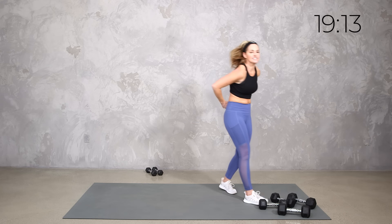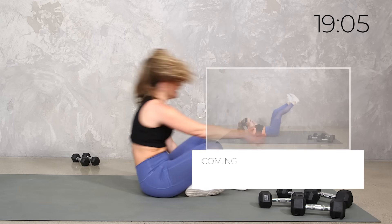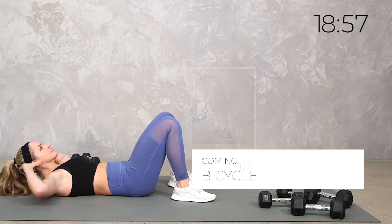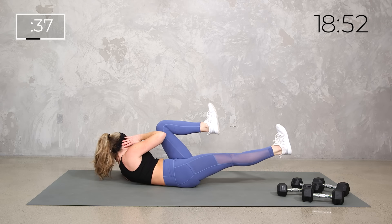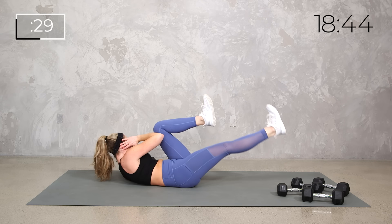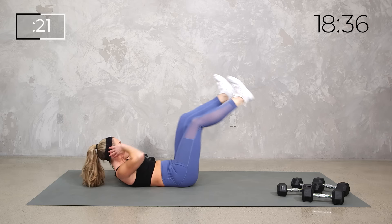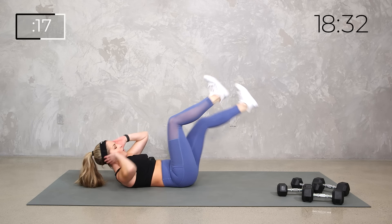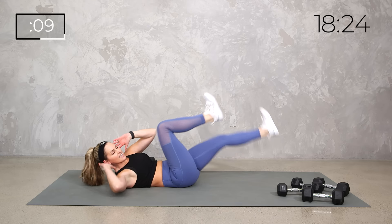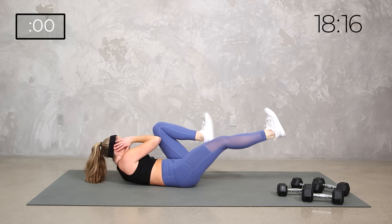Join me down on the mat. We're going to take it to a bicycle. If you need to keep it standing, you can do a little standing bicycle. Otherwise join me on the mat. We're going to wrap that core and it's just a slow bicycle rotation. One leg out, crossing the elbow to the opposite knee, making sure that you're wrapped in. Really think about pulling that deep core in — rotation through your core, but we're also stabilizing.